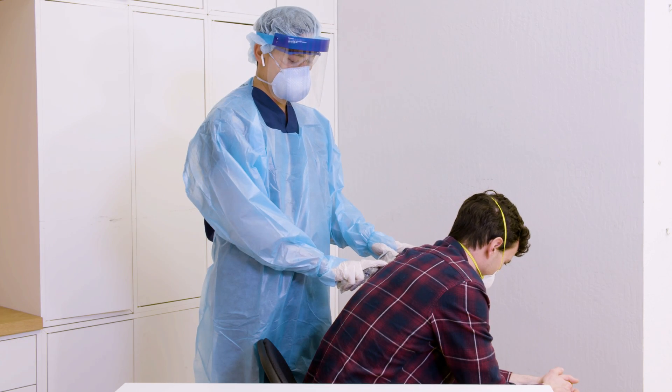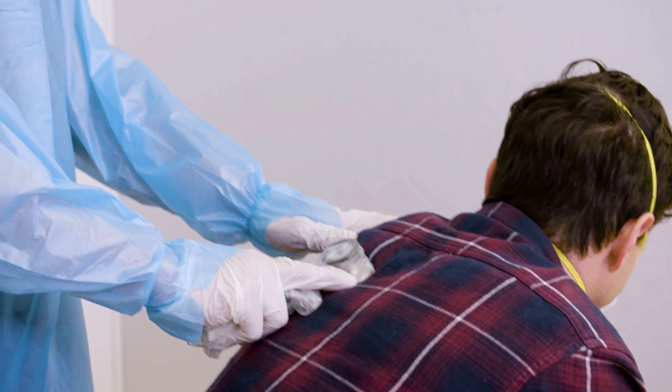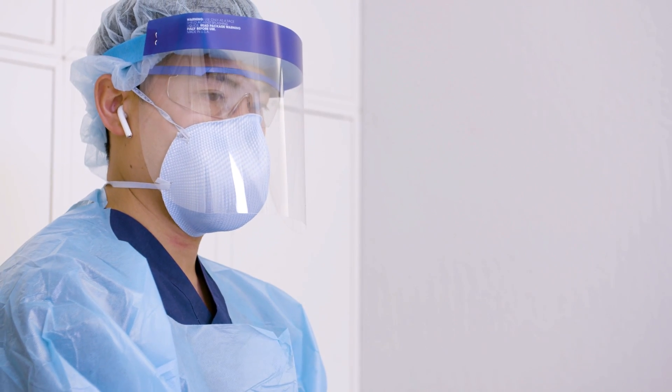Auscultate on the patient. The sound will stream via Bluetooth from the Echo stethoscope to a phone or tablet and from there to the headphones in your ear — all in real time.